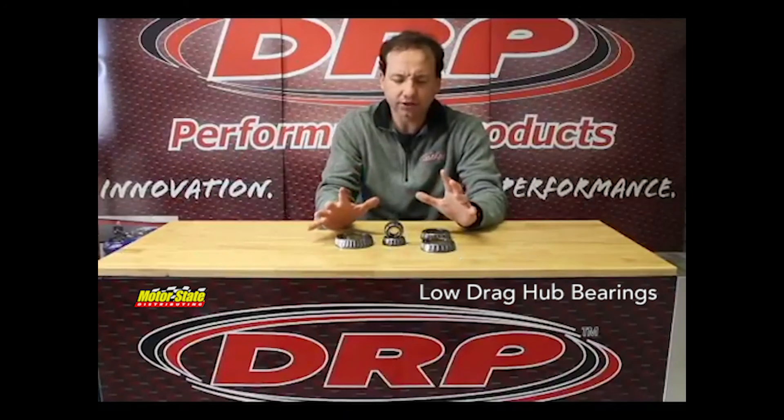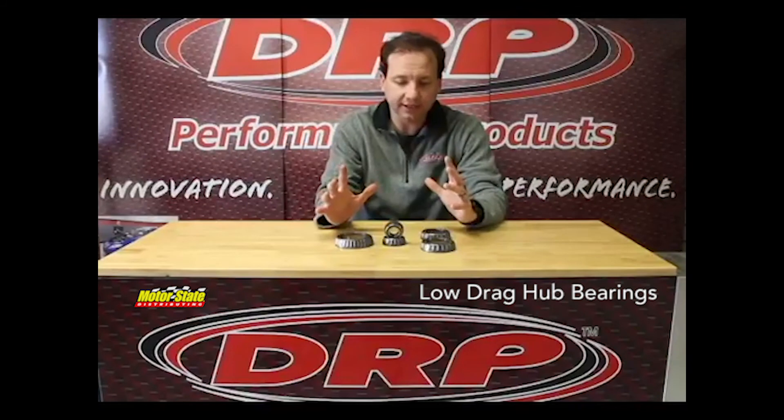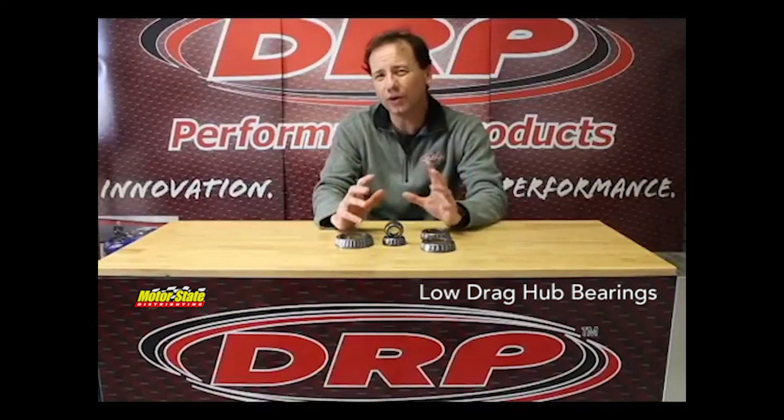Again, most all these bearings are a Timken bearing that we start with. We do have some import options for some of the higher cost stuff to save some money, but all these are available for most applications.